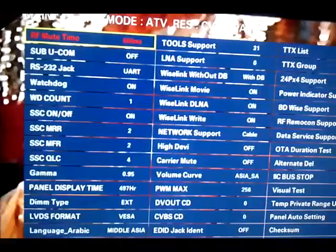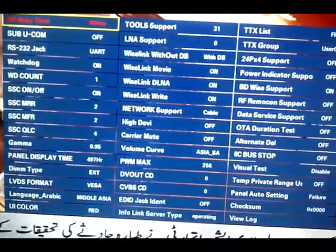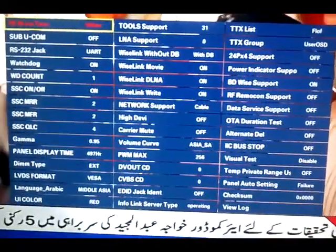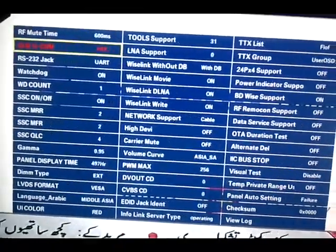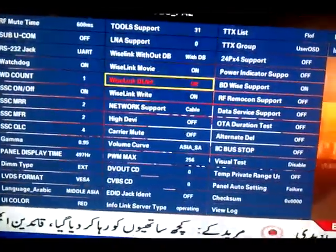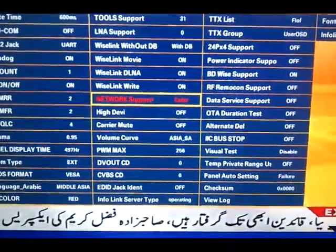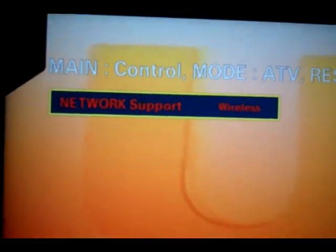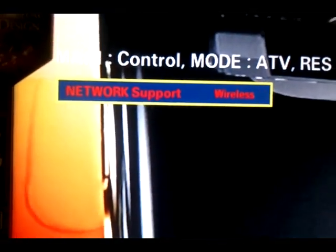Under the sub-option button, here you see the main setup of the LCD TV. Here you will see the Network Support — select it. Here you can choose Cable or Wireless. If you use a wireless device, select wireless.